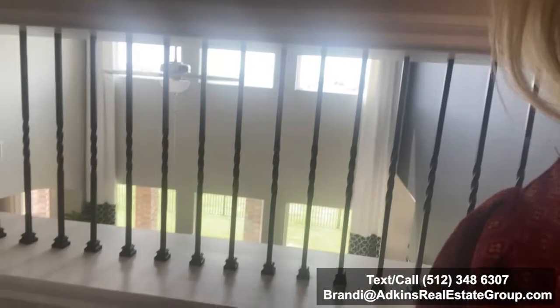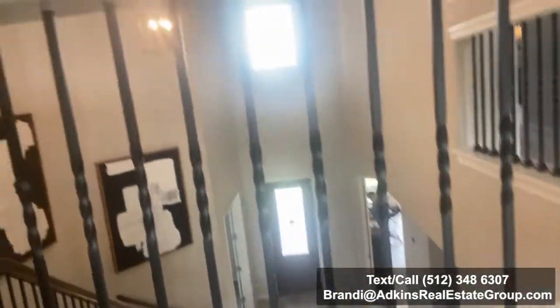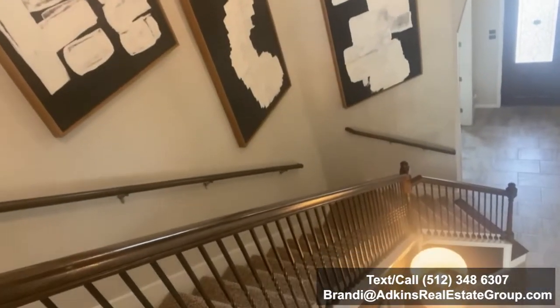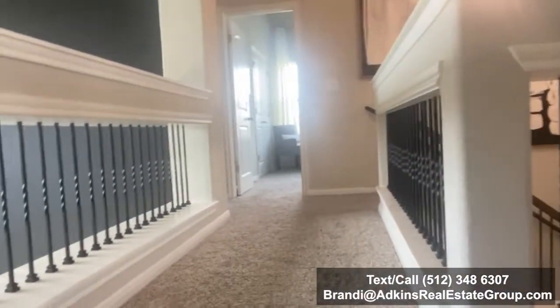And then when we walk on the other side — real quick, I'm going to show you this, it's really cool. So you see this along the railing — they added the black spindles. Not only do they go up and down the stairwell, but they also added them here and it looks really good. I'm going to try to show you from another angle — there you go. You can kind of see it really opens things up a little bit.